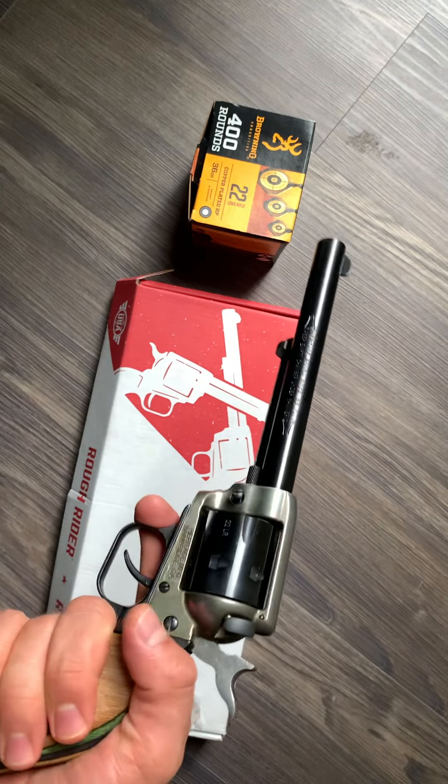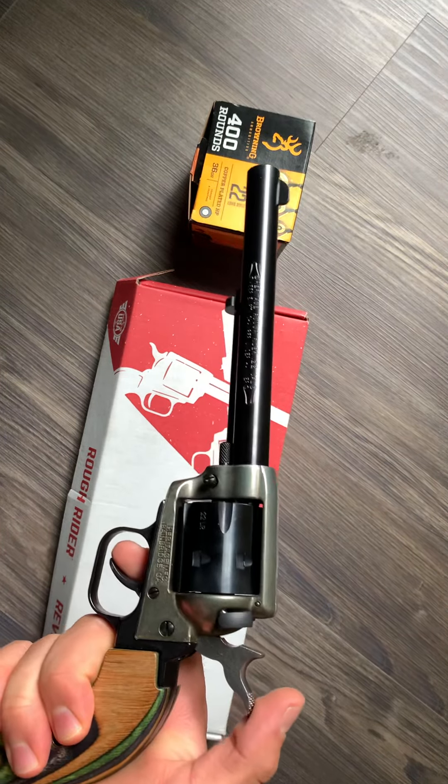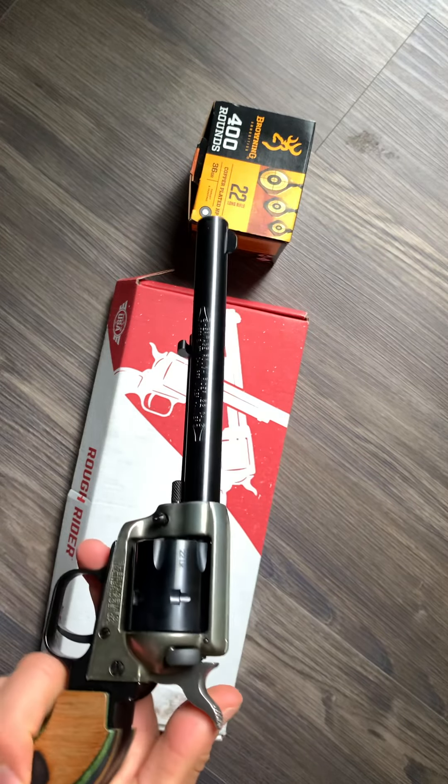There's metal in there, so you can tell it's sturdy. I like this thing — I already took it to the range to break it in and test it out, and I'll attach some footage of that later on so you can see how it fires.